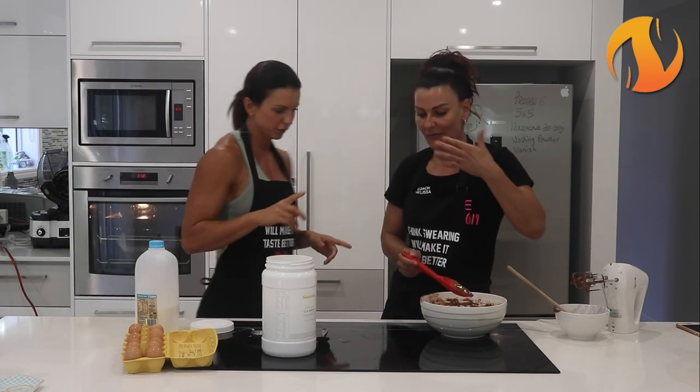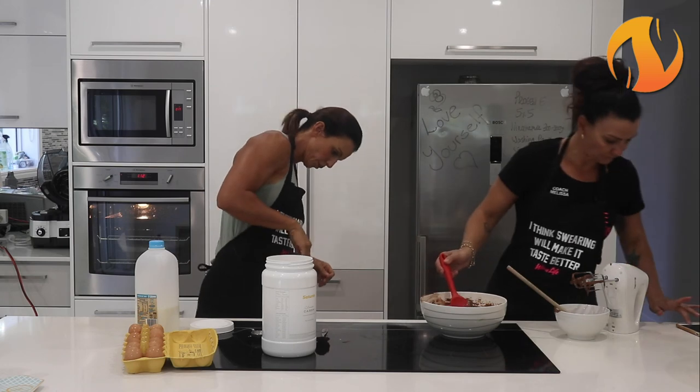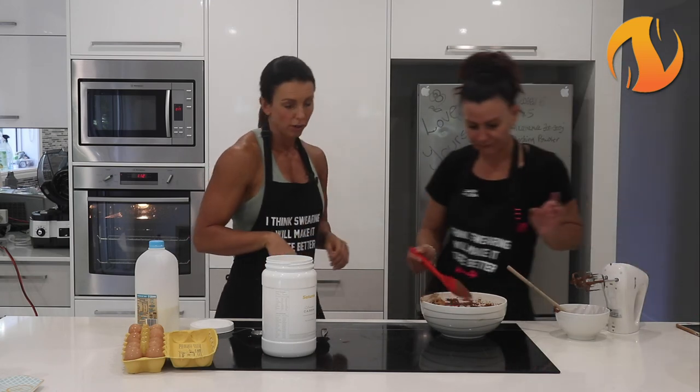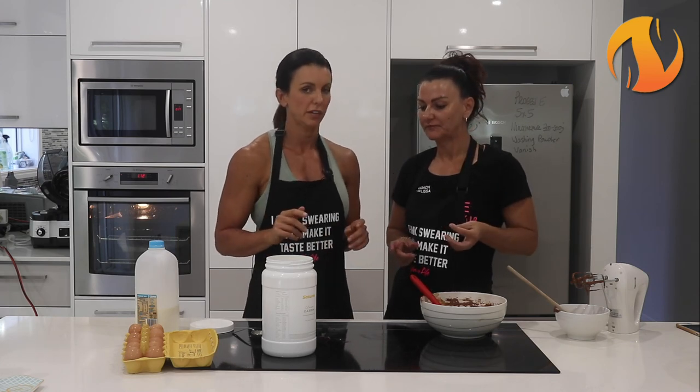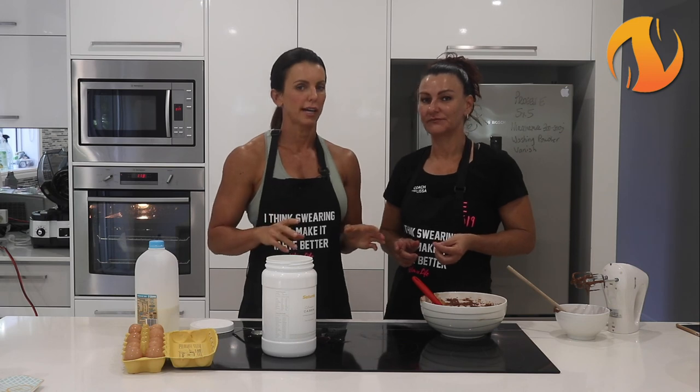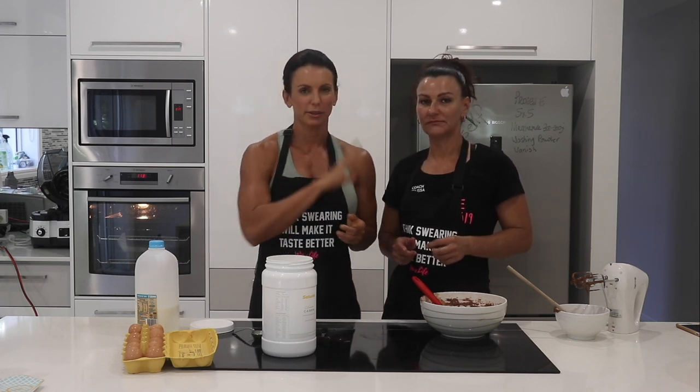Alright Mel, what's 18 minutes from now? It's 12:18. Okay cool. Alright, there you go everyone - enjoy! Head over to Saturay, www.saturay.com.au, grab your casein and don't forget to email us for the free recipe book. Woohoo! We'll see you next week. Bye!